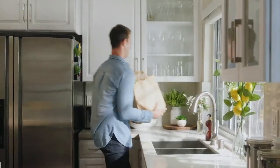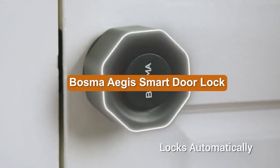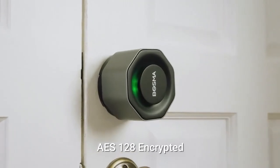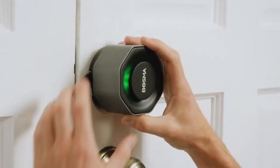A smart lock that got its start via an Indiegogo campaign that raised nearly $270,000. The new Bosma Aegis takes a page from the original August playbook, offering a retrofit design that replaces only the internal escutcheon of your deadbolt. It also works entirely as a turnable deadbolt instead of offering a traditional thumbturn knob.